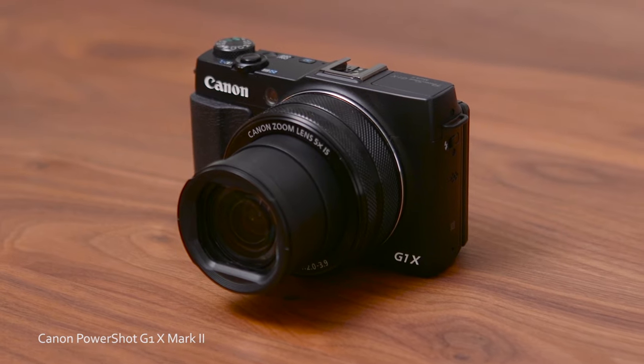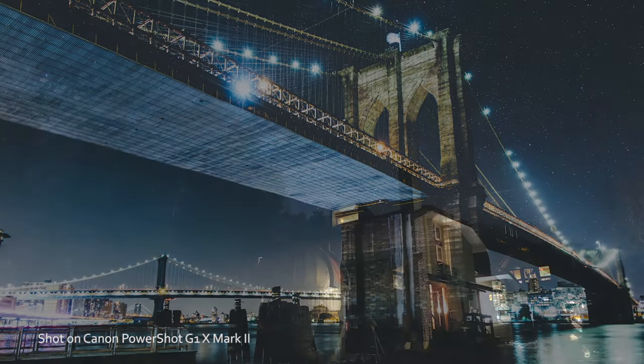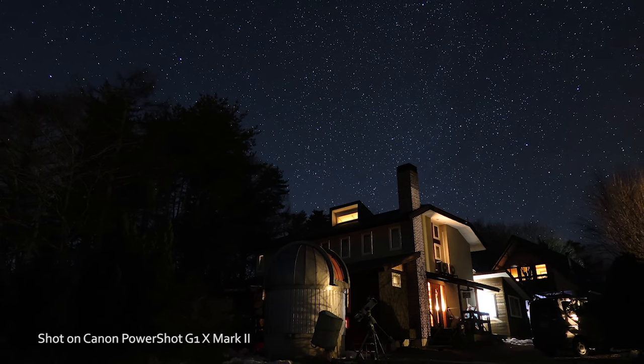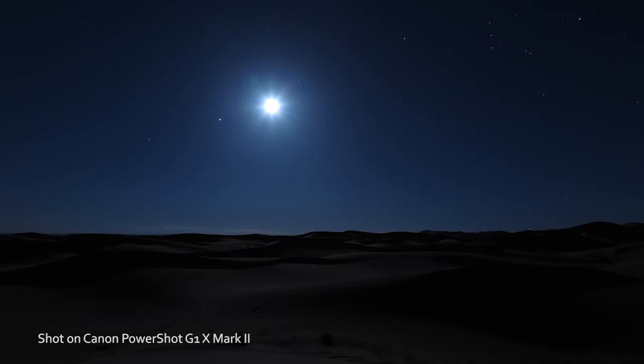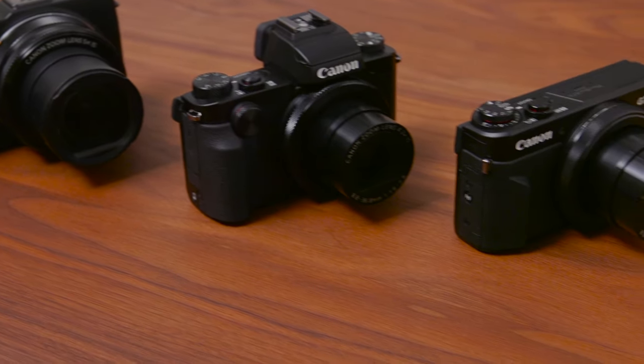Take the PowerShot G1X Mark II for instance. Its massive 1.5 inch CMOS sensor paired with its wide aperture lens means you're capturing great photos even in situations where light is less than ideal. It allows you to shoot wherever you want, whenever you want. The lenses on the PowerShot G series carry the same exceptional quality that Canon is renowned for with its DSLR lenses.